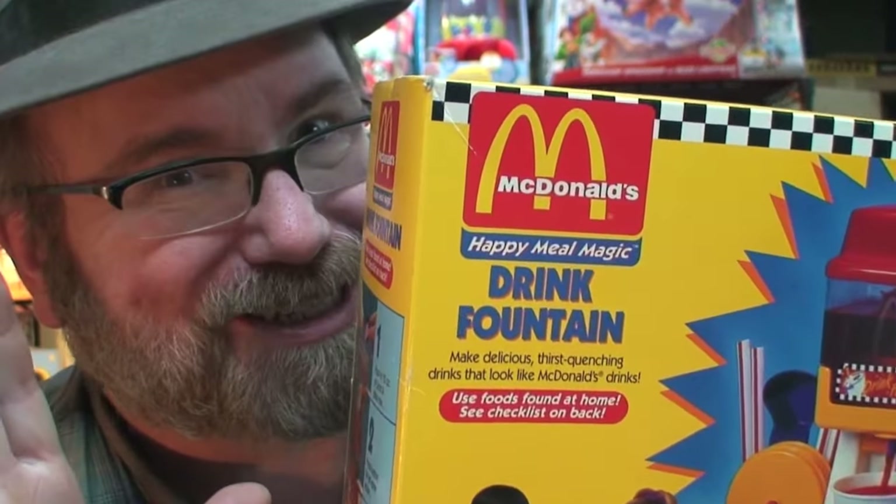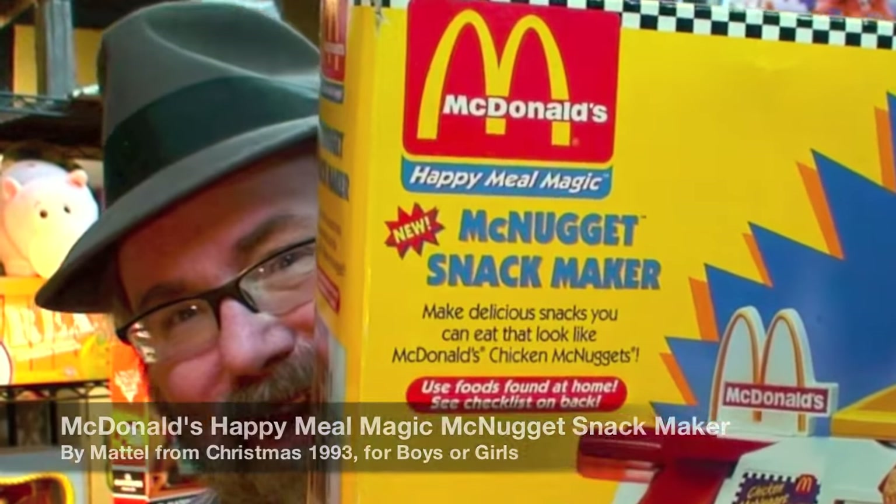I also review the McDonald's drink fountain at the end of this video — don't miss it. This is Mike Mozart of the Toy Channel Jeepers Media and Toy Reviews on YouTube, back again with the amazing McDonald's Happy Meal Magic McNugget Snack Maker.